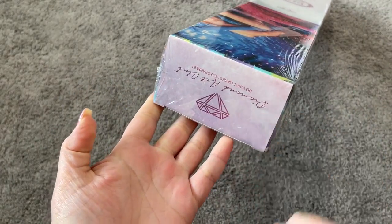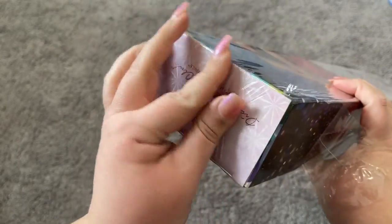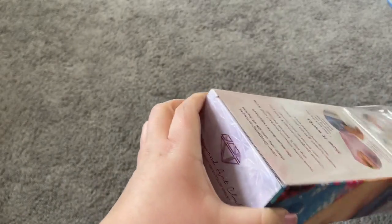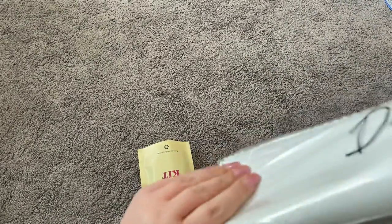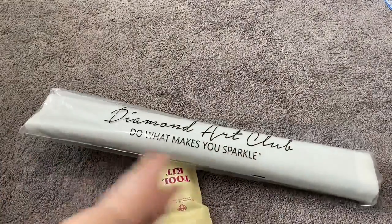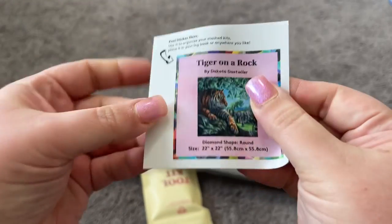Of course we'll get right into opening this bad boy — I always need a little help with the plastic, so hang on just a sec. Okay, now that I've gotten a little bit of help with the plastic, let's get into that box. Right upon first opening, we always have our toolkit right there in the bag in the box. We also have our canvas and drills, along with a little sticker here that has the artwork on it.